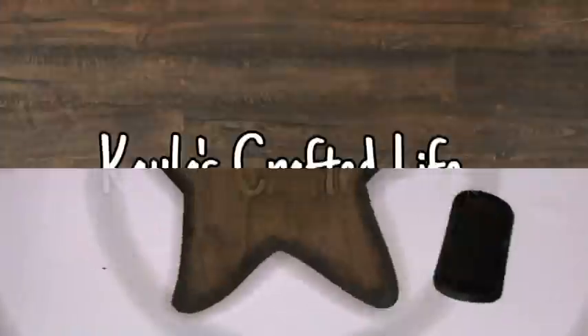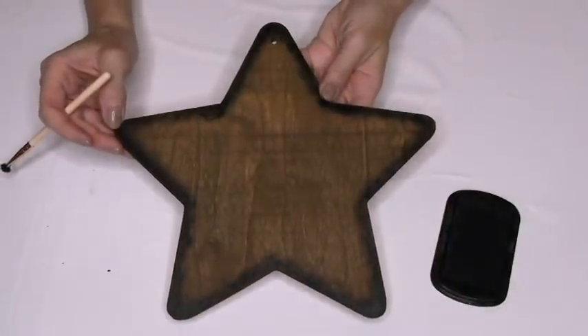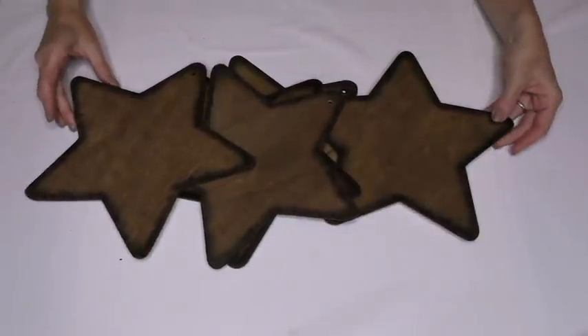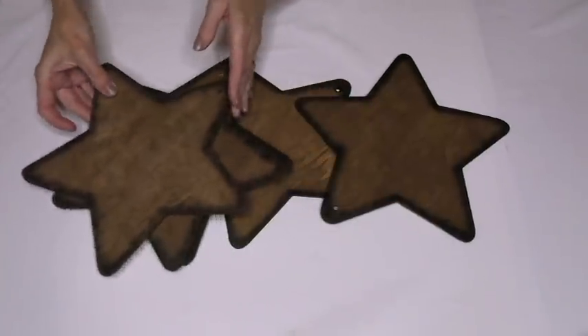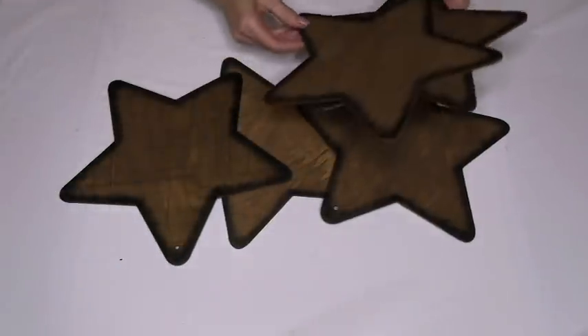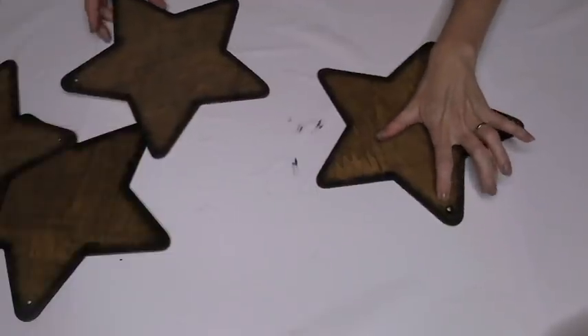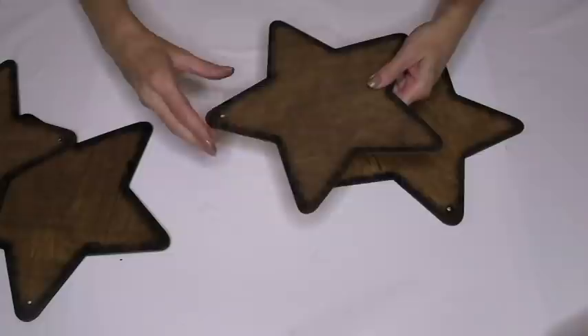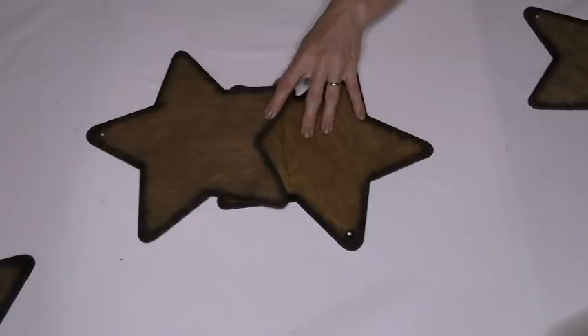And this is what it should look like when you're done. If it doesn't, you probably messed up. It's okay though because you have four more stars to try and get it right. As you can see, I did it on all four, so you're bound to get one of them right. Now this is really important — they have holes at the top. I repeat, there are holes at the top.